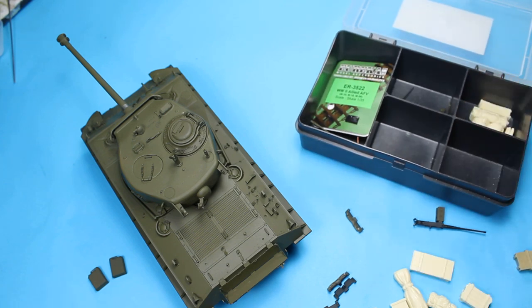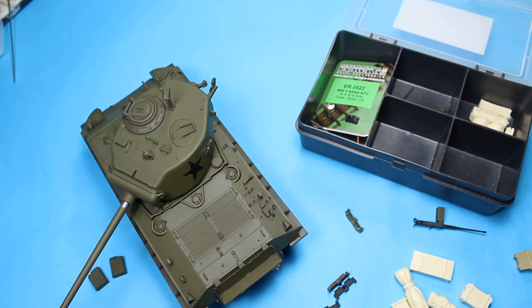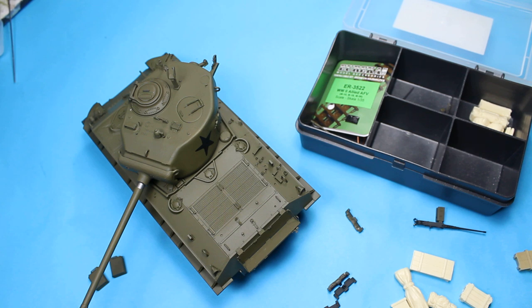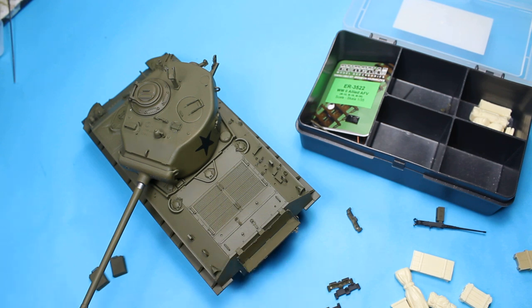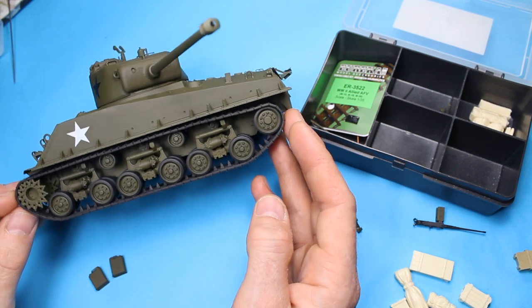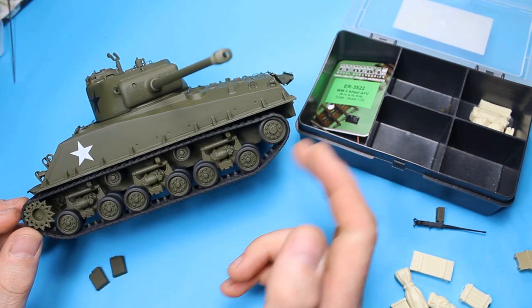We've got plenty of bits going on here - we're running right down into the final part. It's been a lovely build so far and a great return back to armour for me. Tamiya is certainly a good way to go. Comparing this one to the Ryefield Firefly - I know Meng have done an Easy 8 as well, and I'm not sure with all the extra complexity which way I'd go, especially with a Sherman. I'm very happy with rubber band tracks for a Sherman. When Meng and Ryefield Model are going down the interlinking tracks, which is an awful lot of effort, you don't really get any sag - it's questionable. I'm quite happy how these have turned out. I've added a tiny bit of sag here and there. So this has been a very enjoyable build.